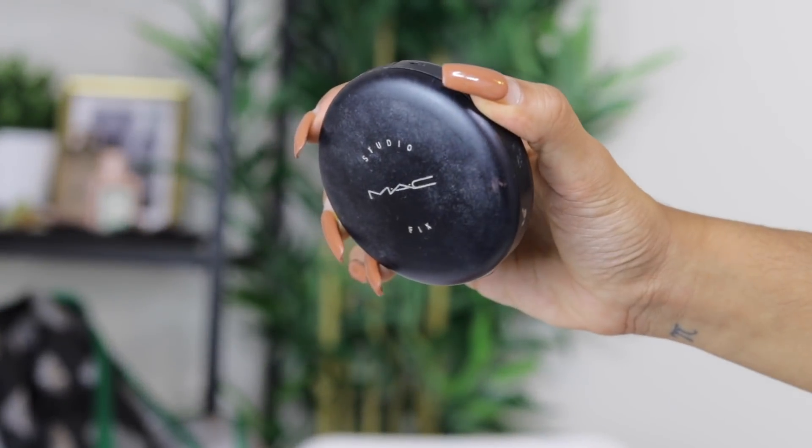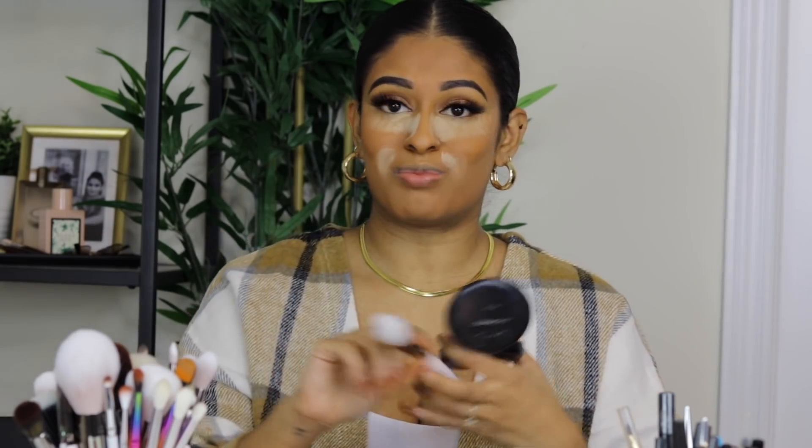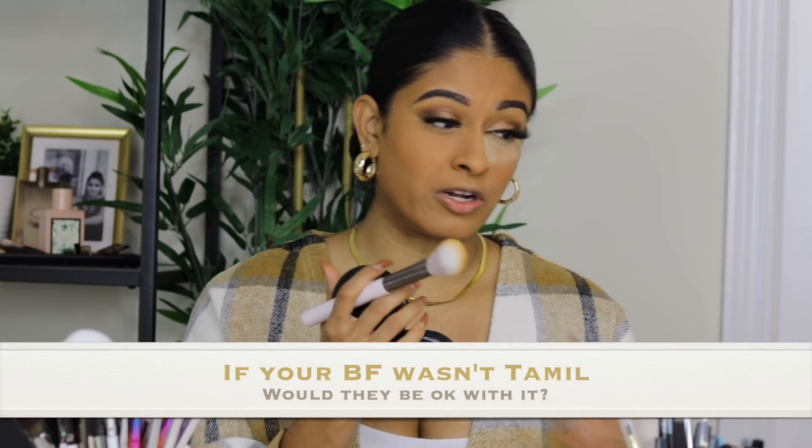I'm grabbing the Mac Studio Fix Compact. I'm using NC43 today — honestly I can use NC42, 43, or 45 depending on the season or my mood. Hands down my favorite pressed foundation or powder. I use it on all my clients. I'm taking a brush, applying some to the brush, and using it to brush away my bake.